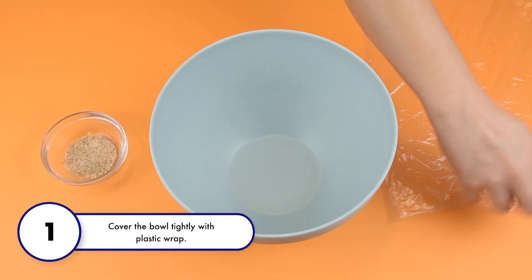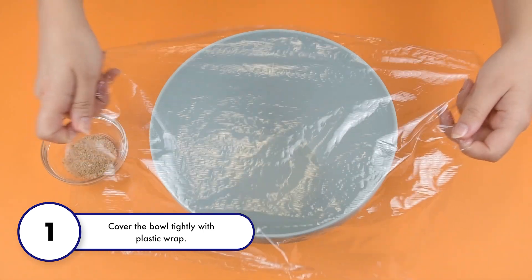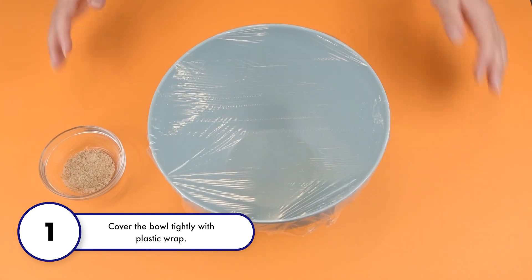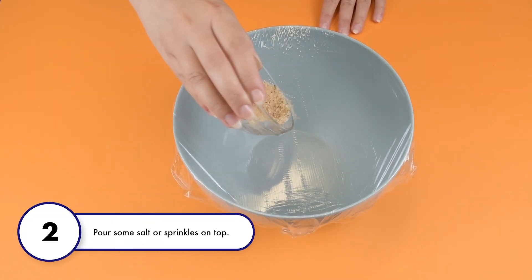Step 1: Cover the bowl tightly with plastic wrap. Step 2: Pour some salt or sprinkles on top.